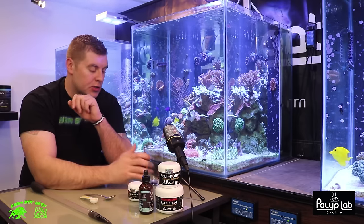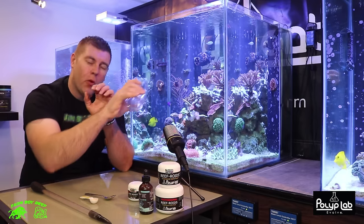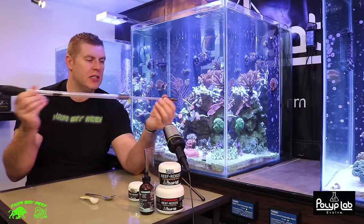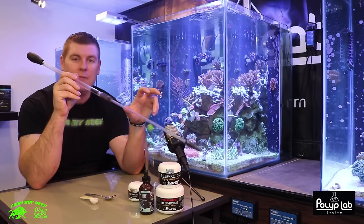Today I'm gonna show you two ways to feed reef roids. We can mix it up in a cup and broadcast it by pouring it into the tank. One of my favorite tools is a long turkey baster — about three feet — so you can really get into those hard areas and spot feed.